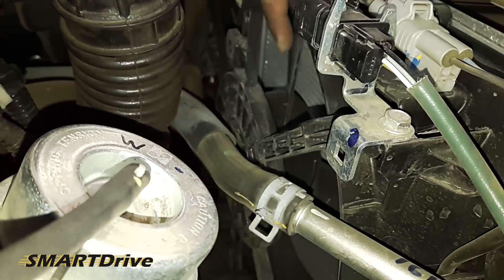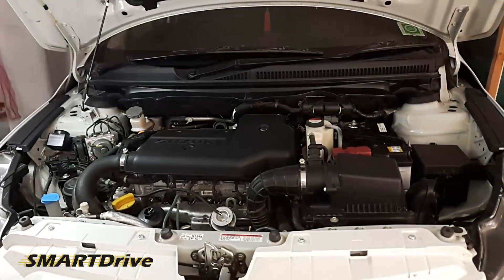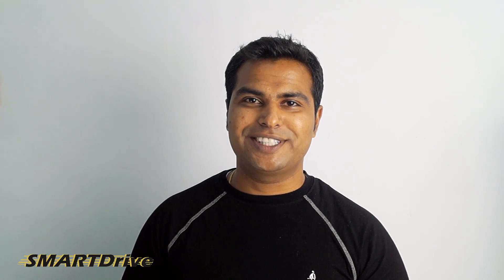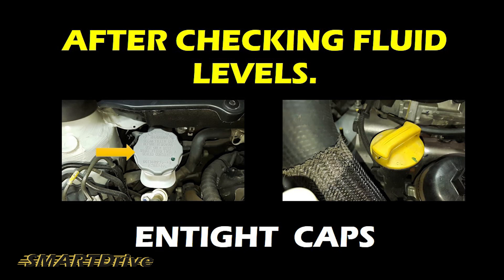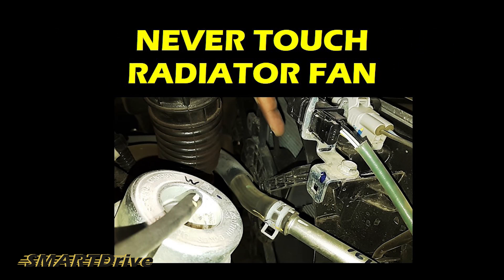Most importantly, the radiator system and fan. It's time for safety tips: whenever you check fluid levels, please make sure that you tighten all caps carefully. Keep your car battery clean, search for acid leaks and corrosion spots. Never touch your radiator fan — it starts automatically.